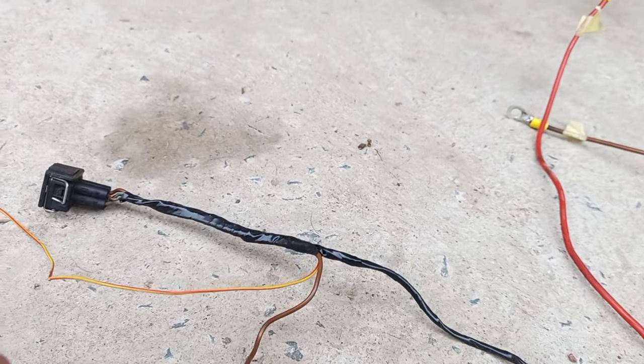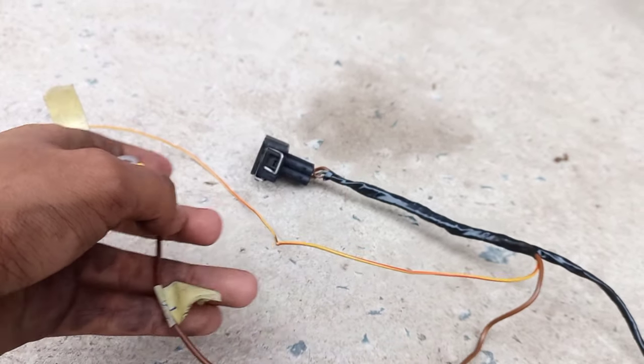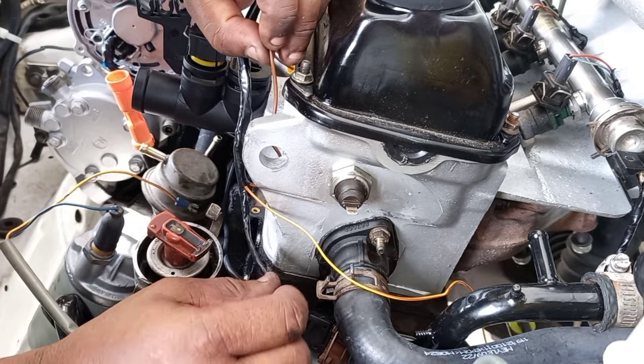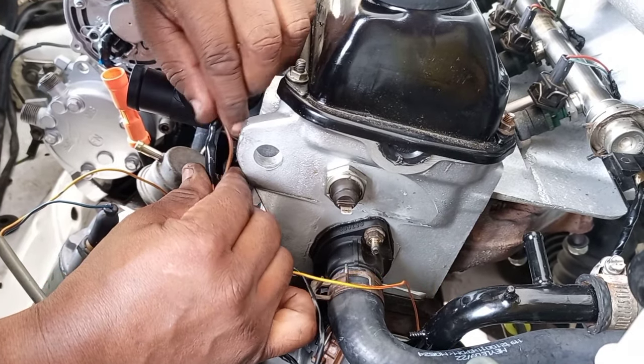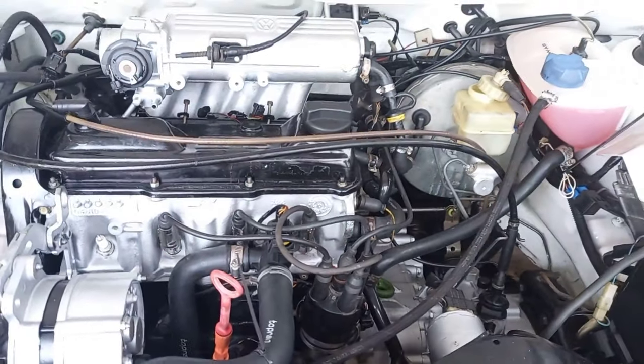Lastly is your engine earth. Very straightforward — you just need to find somewhere on the head or on the block where there's bare metal with no paint, and mount and connect your earth onto that.